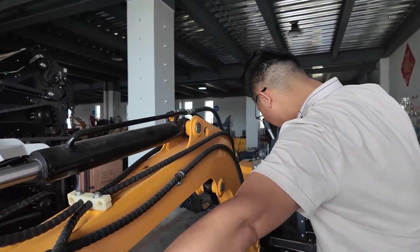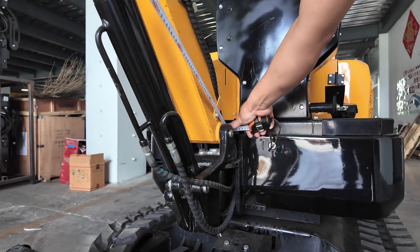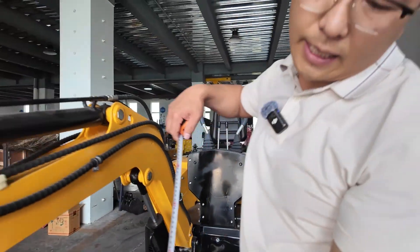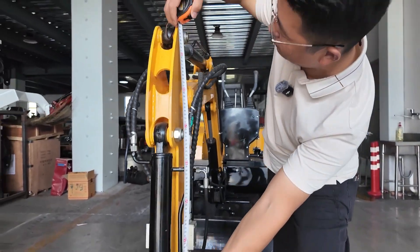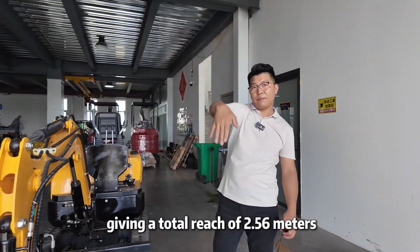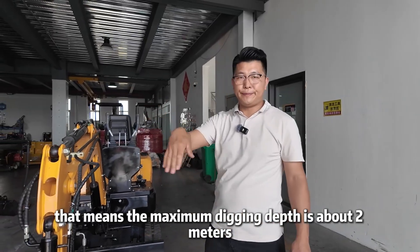Let's take a look at the boom. The boom is 1.56 meters long and the arm is 1 meter, giving a total reach of 2.56 meters. That means the maximum digging depth is about 2 meters.